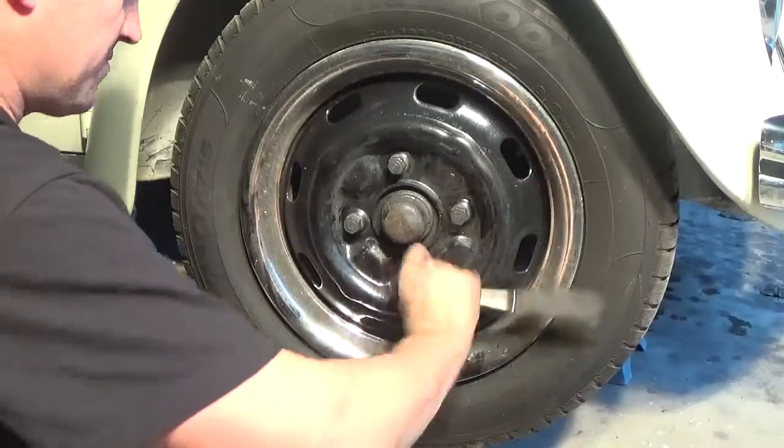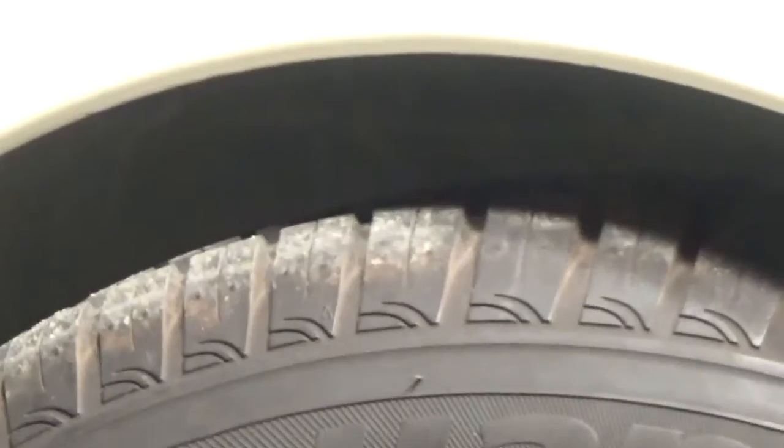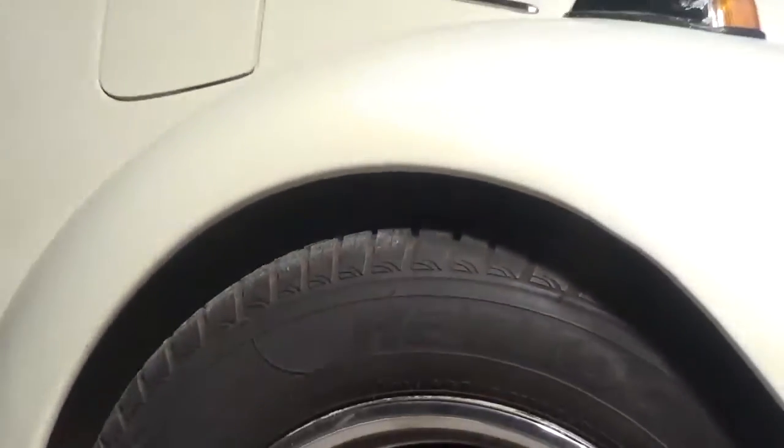The hub and dust cover back on, disc brake back on — just be careful not to twist the hoses when you're putting it back on. Then wheel back on and we should be able to drop it down and see where we're at.